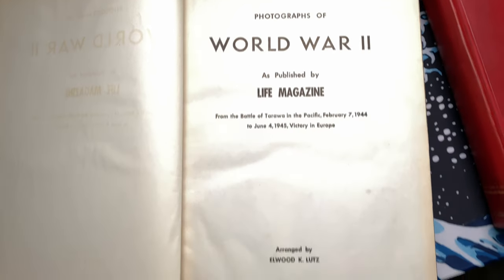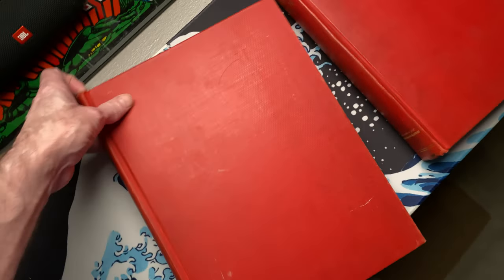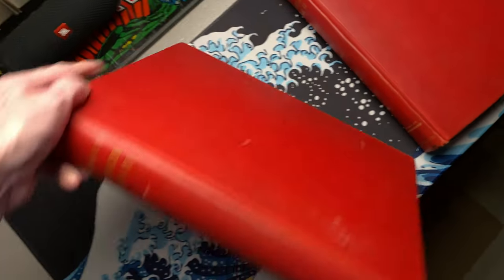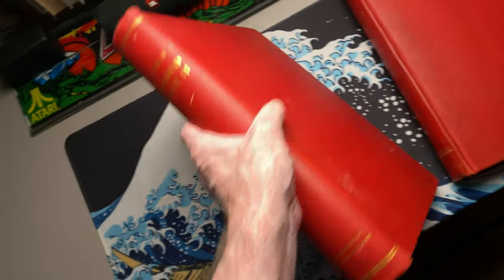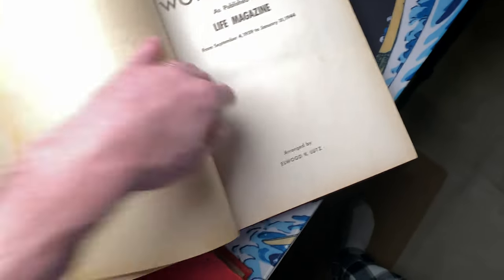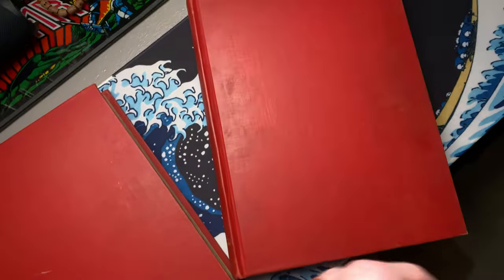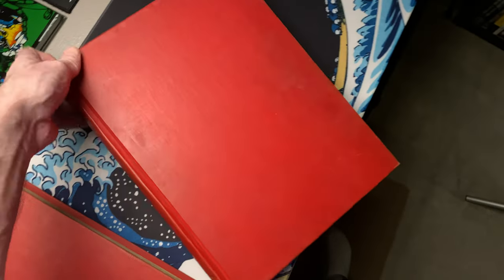You can see the dates listed there. Elwood put these together. He was a typesetter with the local newspaper, the Lancaster New Era and the Intelligencer Journal. Both volumes are the same format — these are just humongous books. They have a couple of hunks of end papers here, and then we get down to the content.